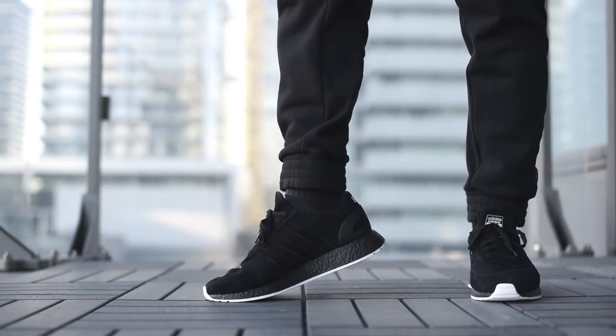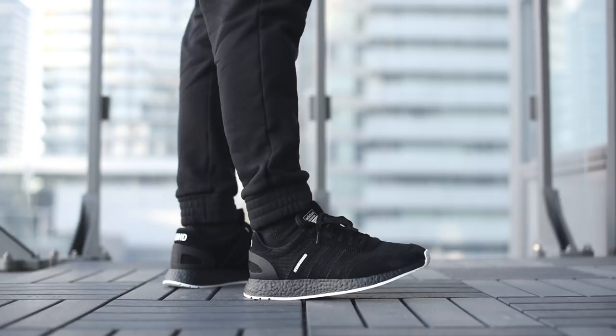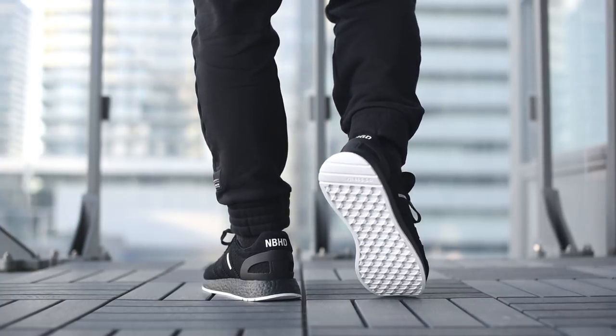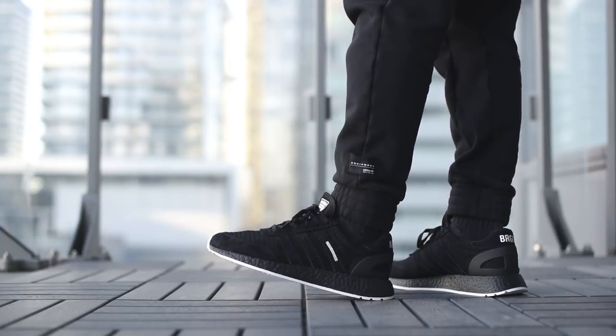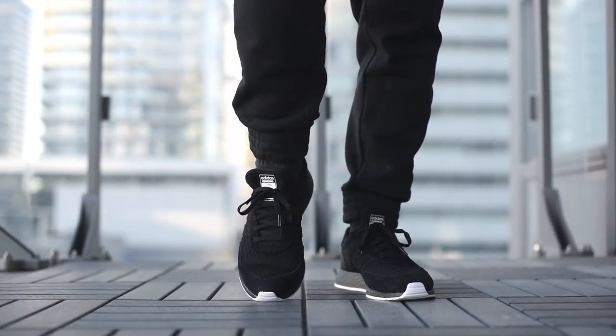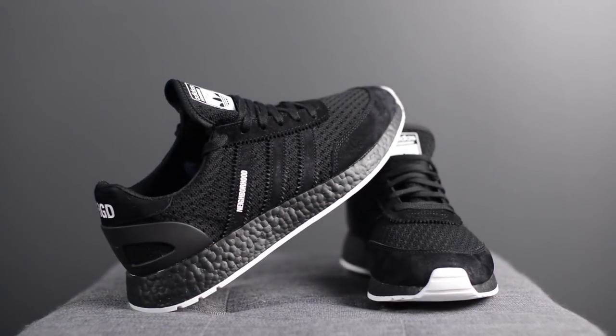Let me lace these up and show you guys how these look on feet. Overall, I was really drawn to the simplicity of this colorway. When I first saw pictures of this, I knew I had to get it for the collection, and fortunately I was able to grab a pair at Livestock here in Toronto. Sometimes less is more, and I feel like this shoe captures that saying perfectly.